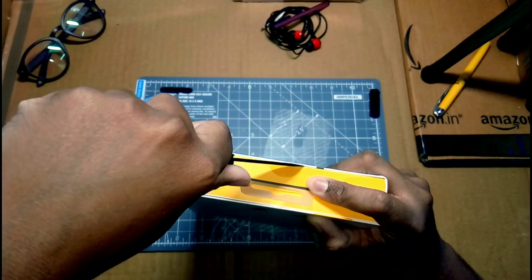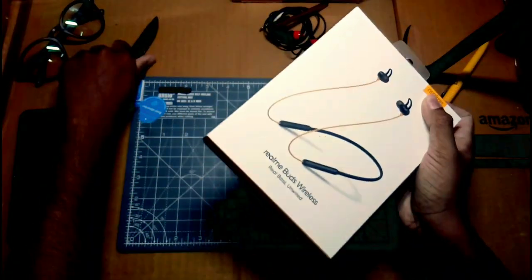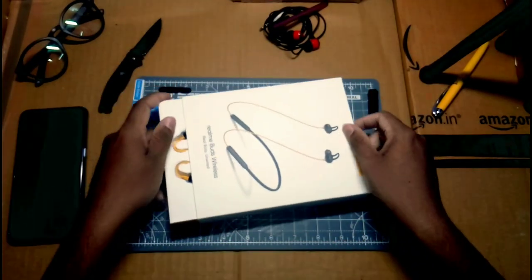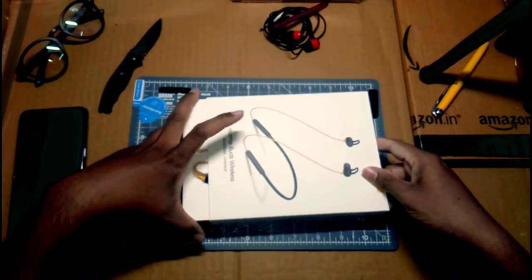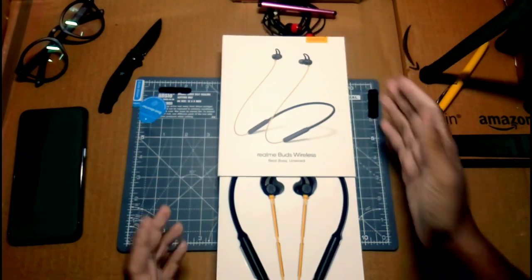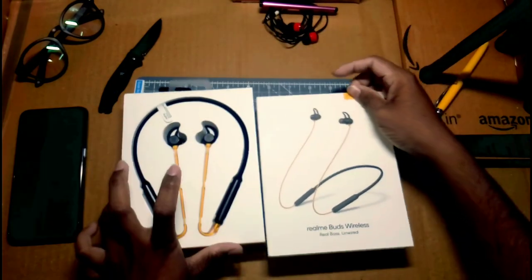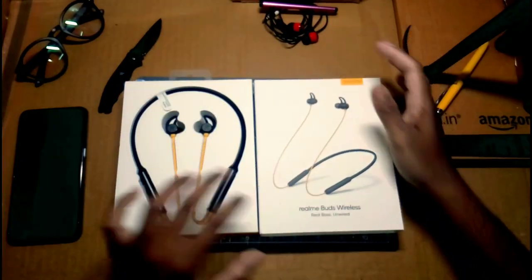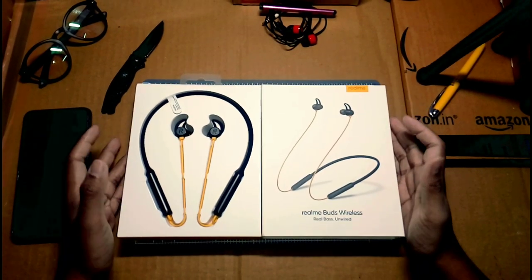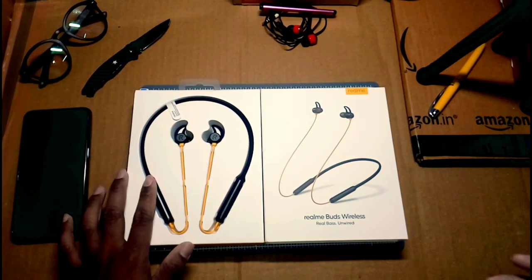I have a new Jabra-style unboxing for the Bluetooth earphone. It's a variety unboxing. It's a friendly item — it's a Bluetooth wireless earphone. It's a black color, Bluetooth wireless BATS — it's a very good wireless neck-type earphone. It's a good quality product.